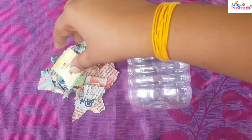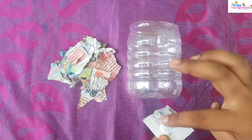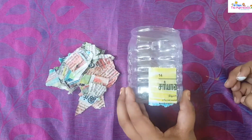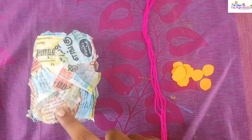Then take a piece of paper, apply some glue on it, and start pasting it on the water bottle. After pasting the paper all over the bottle,